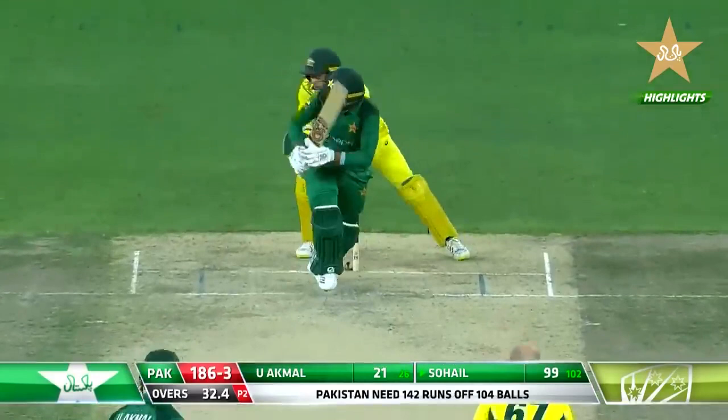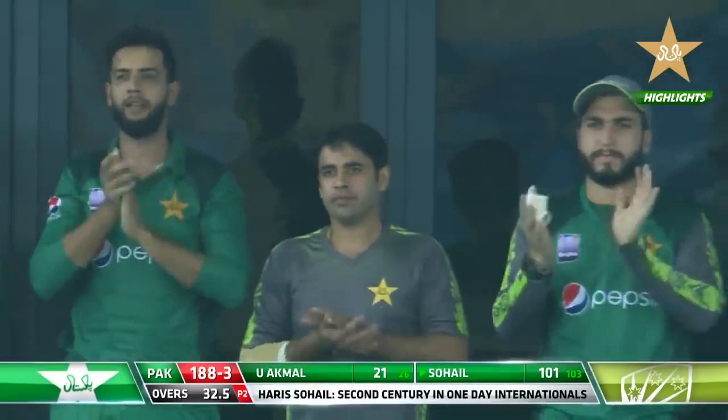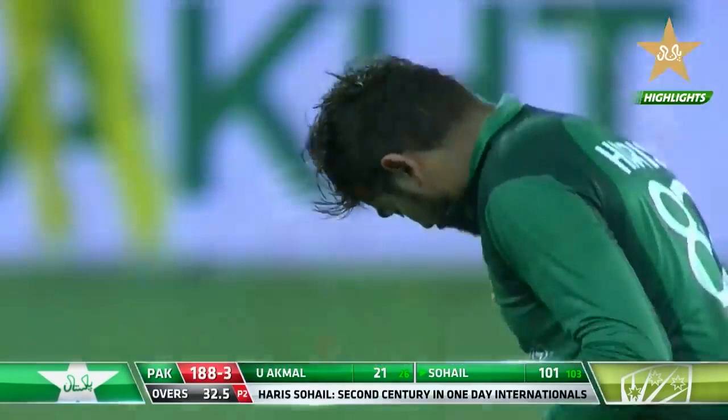Push into the leg side and Haris Sohail comes back for the second and then raises back. Second ODI hundred, second of the series. Done well, Haris Sohail. Well, he likes Australia — he's done well in the Test match last year, and this time around he's getting his second hundred.